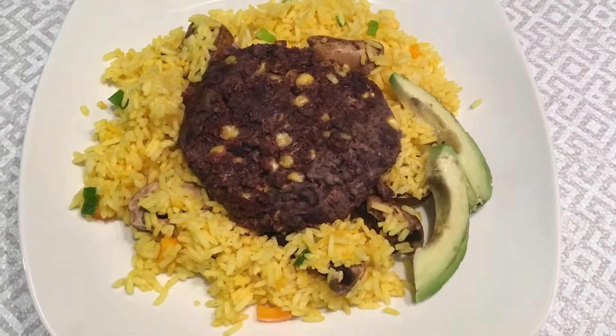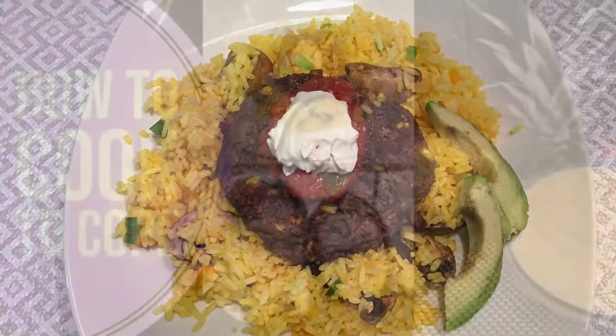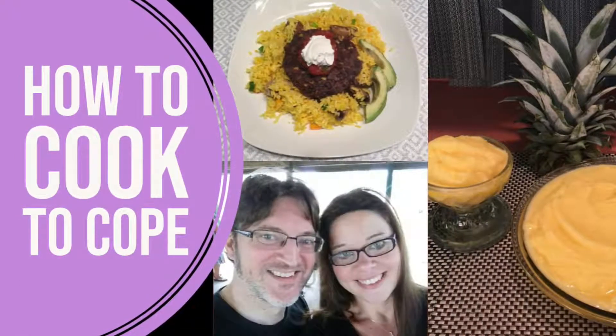If you like this recipe or you have one you'd like to share, please comment below. For other homemade recipes like this one, please like and subscribe. Thank you for watching.